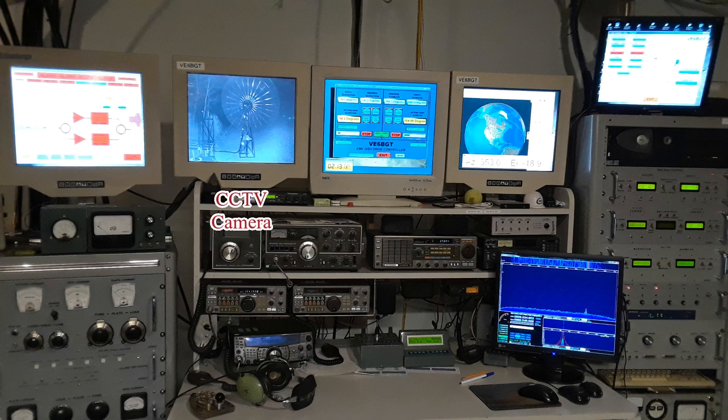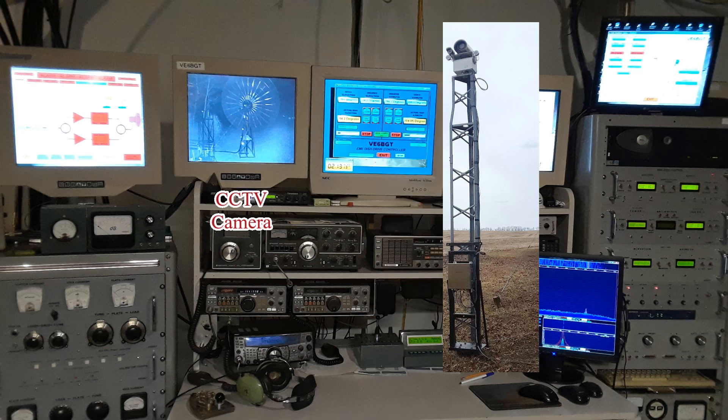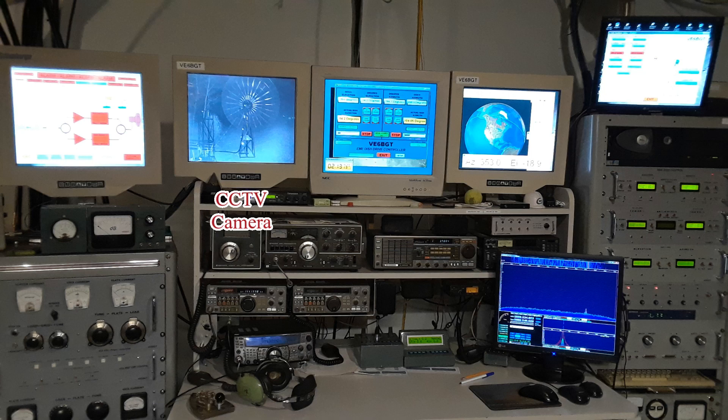I have a small tower out by the dish with two cameras up there. One is an infrared for night use, which is what you're seeing right now, and the other is a large one with a telescopic lens. I use it just to keep an eye on the dish. The night vision works really well at night and I have extra infrared lamps for better illumination.